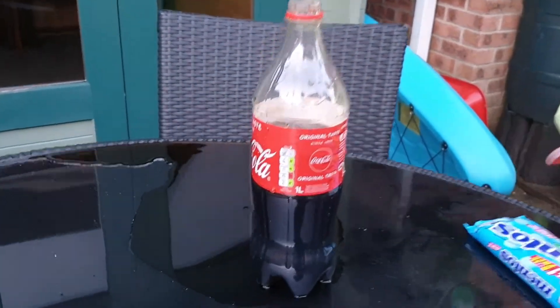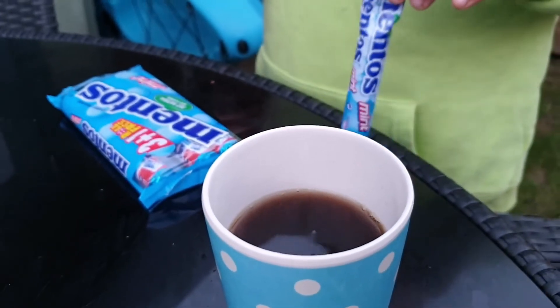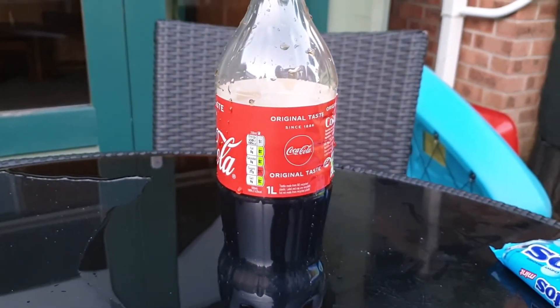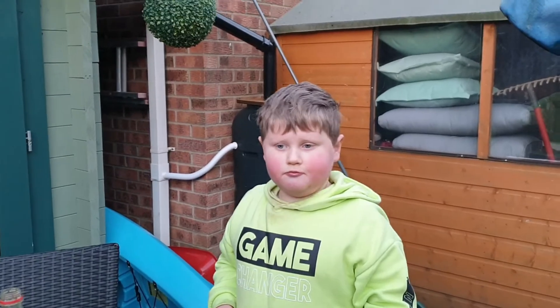So I think it's because you need more Coke. I think it had a little bit of Coke, which kind of fizzed a little bit. A lot of Coke, even with only one Mento, fizzed loads, didn't it? Don't forget to like and subscribe to my channel. Still fizzing!